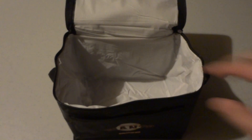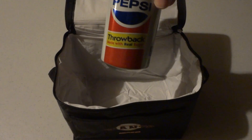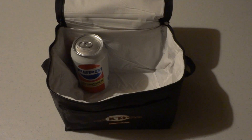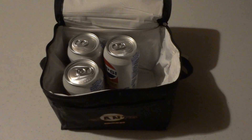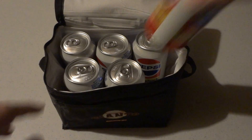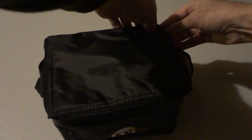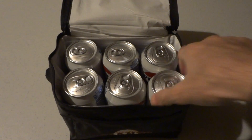At first sight some people might think that our claim that it'll hold six cans is not true, but I'm going to show you here. Got our throwback Pepsis and fill this guy up — you can see that it's a perfect fit for six cans. Without ice you might be able to put a little bit of ice in there but it's pretty snug with six cans, and as you see you can close it up and it's all good. Those are 12-ounce regular cans — it's really a perfect fit for those.